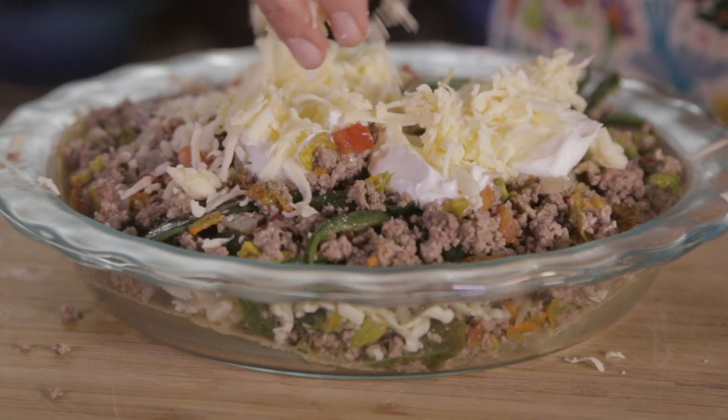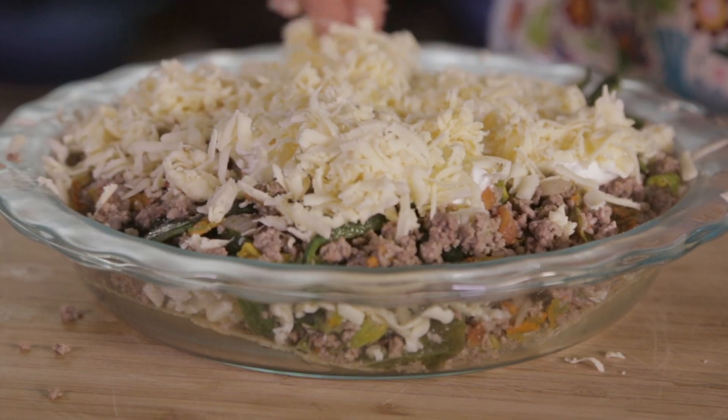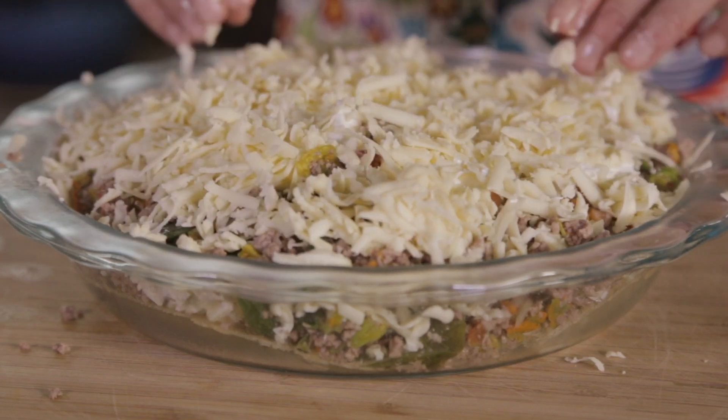Bake at 350 Fahrenheit, 180 Celsius, approximately 20 minutes or until the cheese is melted and golden brown. Serve in slices.